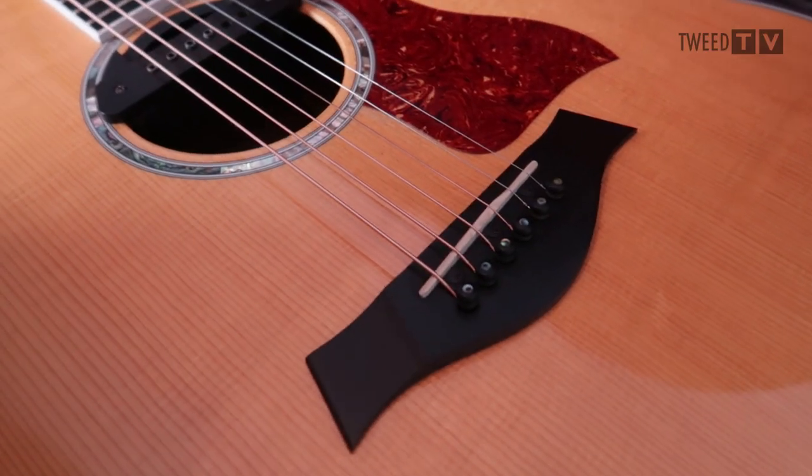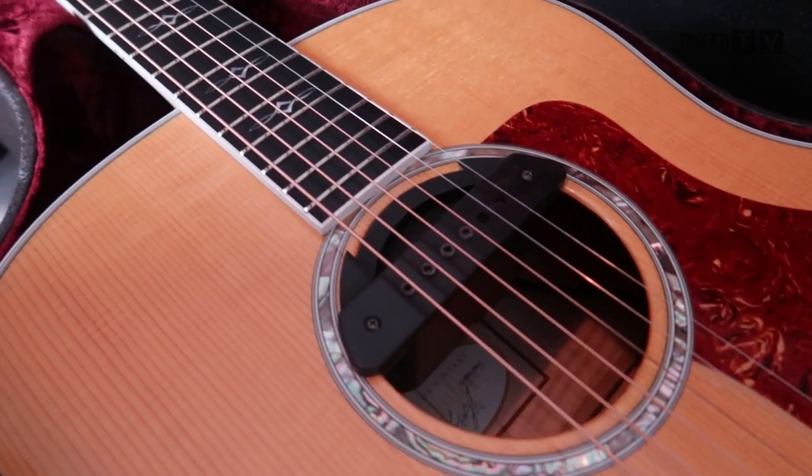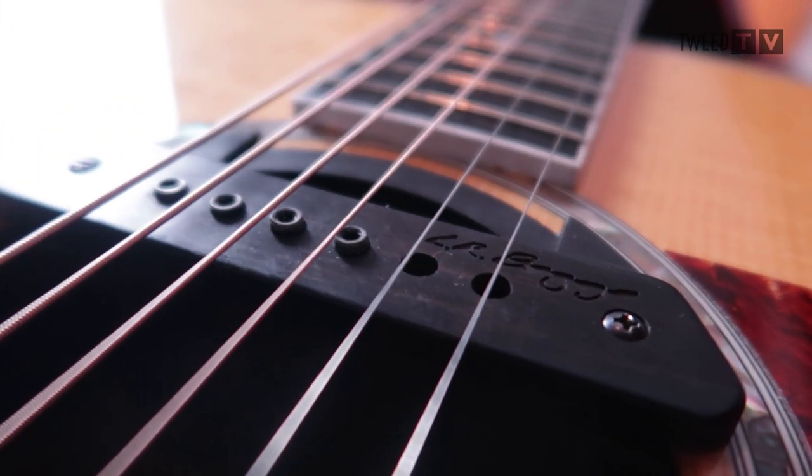My guitar, as most of you probably already know, is a Taylor 618E from 2014, and I've modified it a little bit. It's got the pickup built in under the bridge that the guitar comes with, but I've also added an LR Baggs M1 Active pickup into the sound hole, so it's actually got two jack sockets in the guitar. That allows me to EQ the sound differently — when I make that bass drum sound by hitting the bridge, I can EQ that separately from the strings, which adds flexibility when doing the loop stuff.